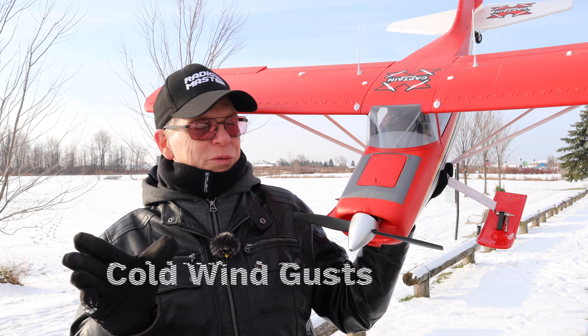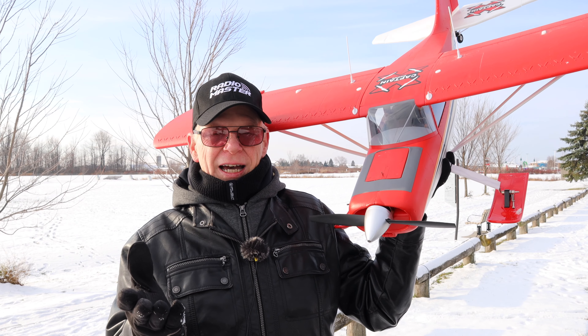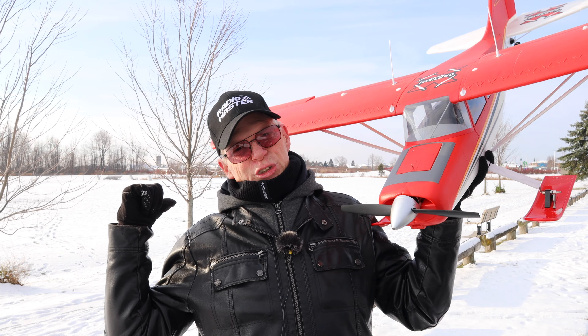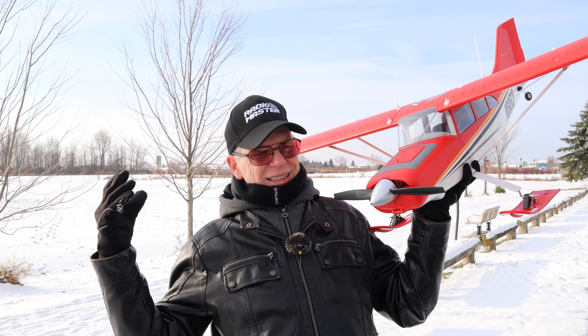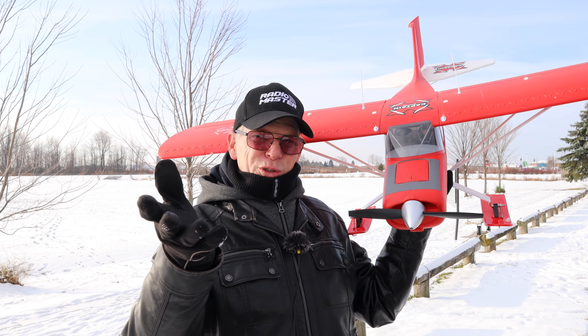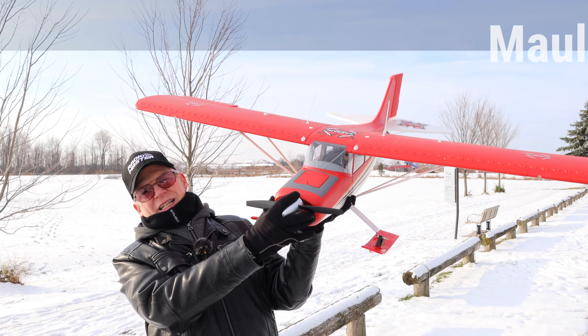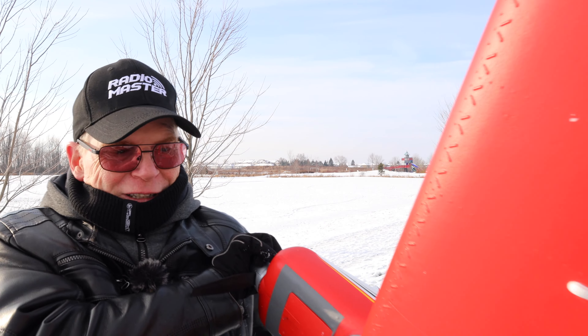Hey everyone, welcome to my channel. It's a bit chilly out today because there's a wind and it's kind of freezing my face, so I'm going to get this video done quickly. Today I'm out here with another RC plane because many of you have asked for more RC plane videos with me flying in the cold, in the snow. I don't know why everybody wants to see me freezing to death flying RC planes, but you do, so I have one out today.